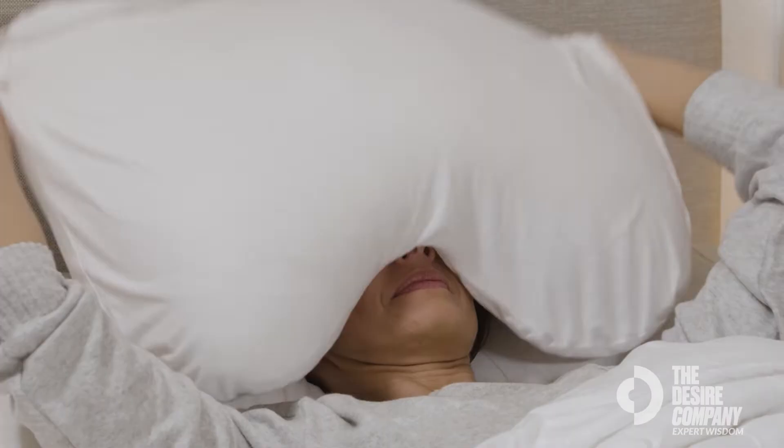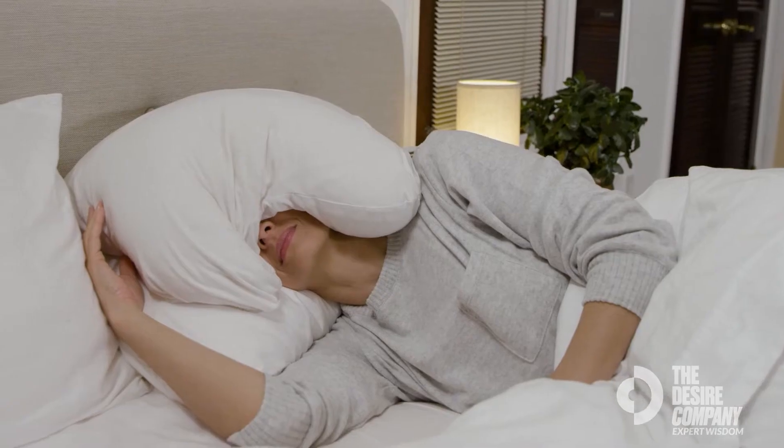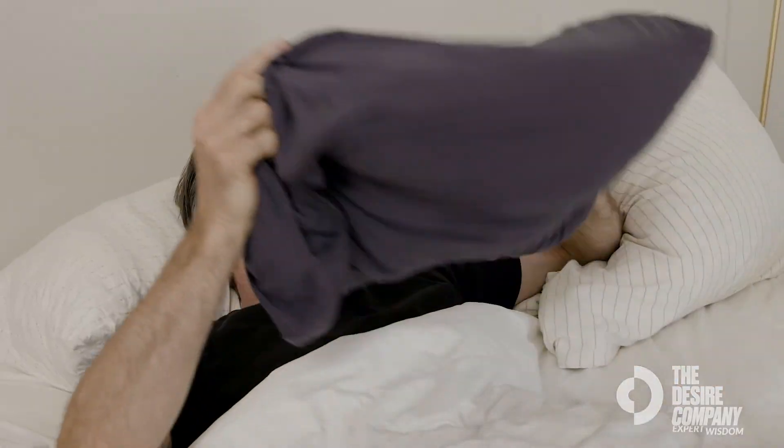The Sleep Crown Pillow is my jam. The bamboo materials inside has a nice cooling effect. It's the perfect amount of weight so it soothes your head. I will use it in the middle of the day if I need to tap out of life for a second. I'm sleeping like a champion.